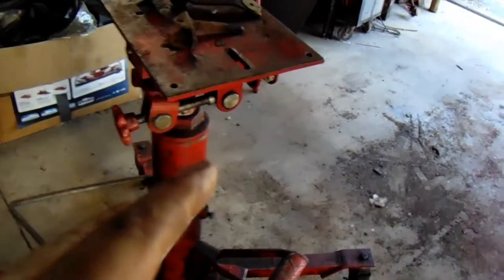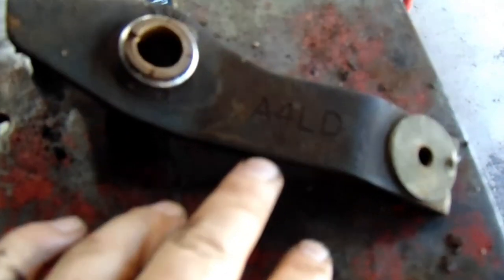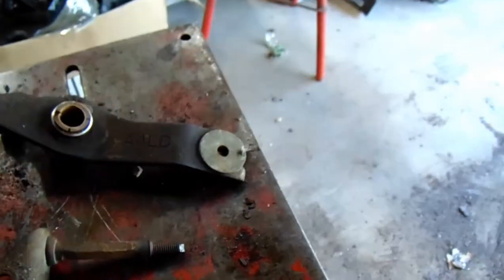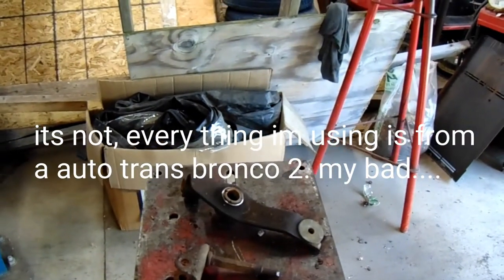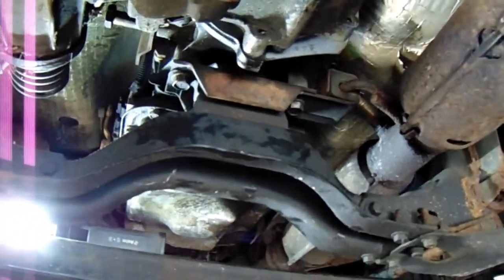When I was reading on the forums there were two shifter types. This is the one I got — the A4LD. I know this is off of a manual Bronco, pretty sure. It's been in the barn for 15 years since that car has been gone.